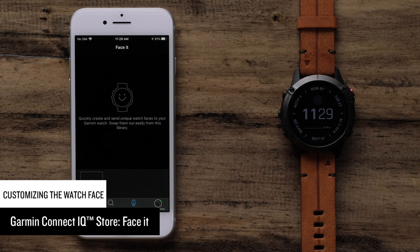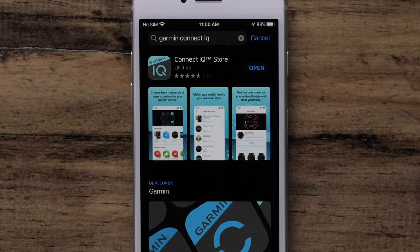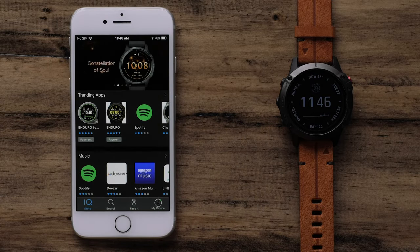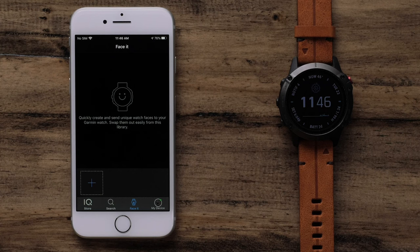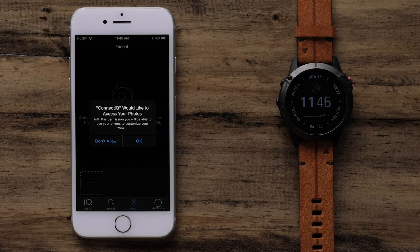In this section, we will cover using Garmin Face It. This allows you to use your own photos as a watch face. To get started, make sure your watch is paired with the Garmin Connect app. You will also need to download the Garmin Connect IQ app if you have not done so already. To begin, open the Connect IQ Store app and select Face It. We first need to select a photo to use as our background. Select the plus icon, then select either Camera to take a new photo or Photos to search your phone. You may need to allow the Connect IQ app to access your photos.